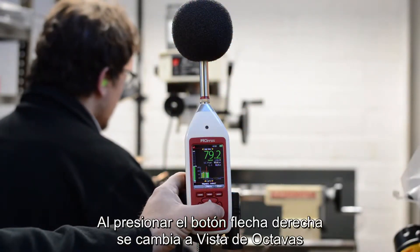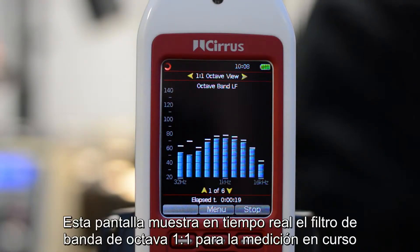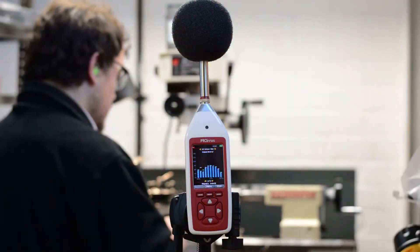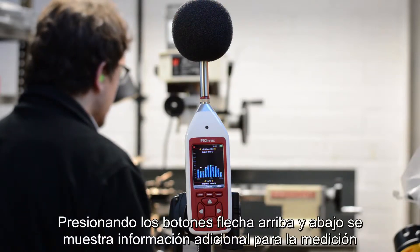Pressing the right arrow button will move to the octave band view. This screen shows real-time one-to-one octave band filters for the current measurement. Pressing the up and down arrow buttons will show additional information for the current measurement.